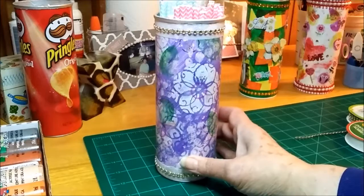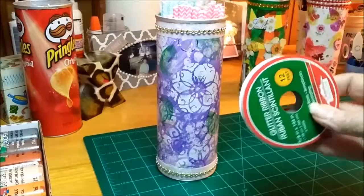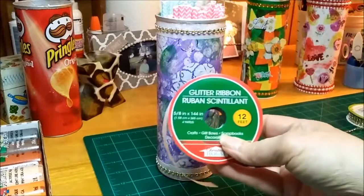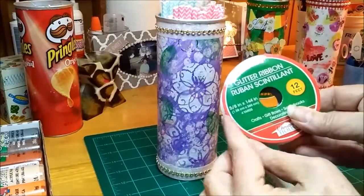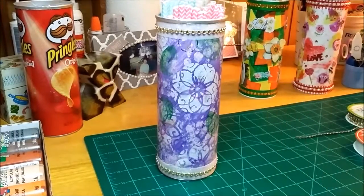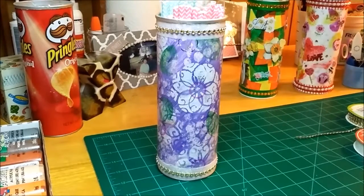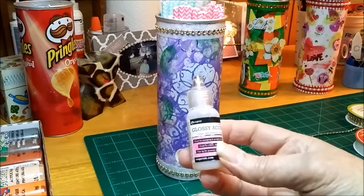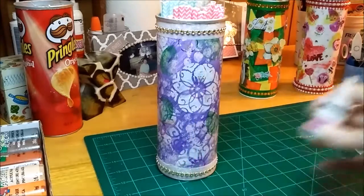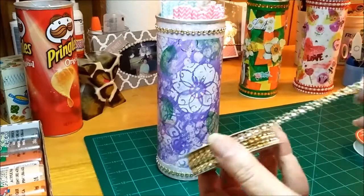Then I put some glitter ribbon from the Dollar Tree around the top, and I used my ATG gun to put that on. To hold the end and be sure it wouldn't come off, I used Glossy Accents.